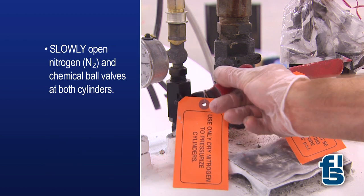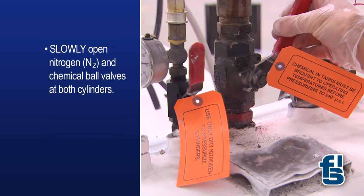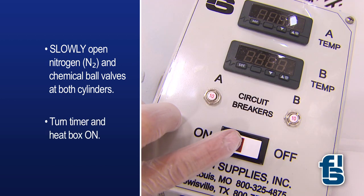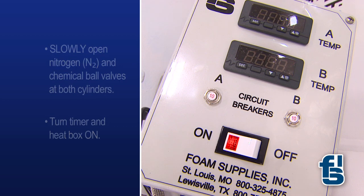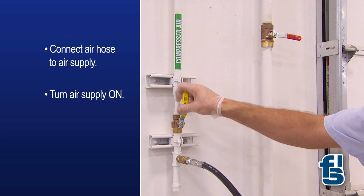The next step is to slowly open the nitrogen and chemical ball valves at both cylinders. Now turn the timer and heat box on. Connect the air hose to the air supply and turn the air supply on.